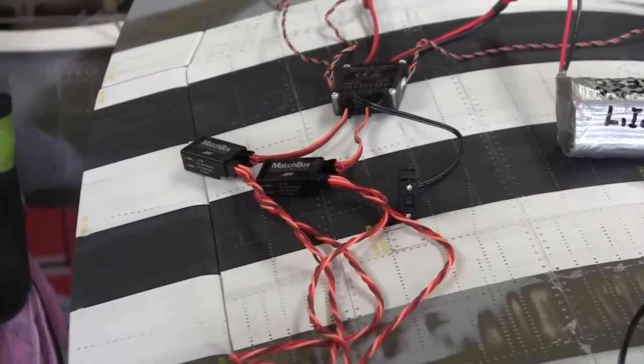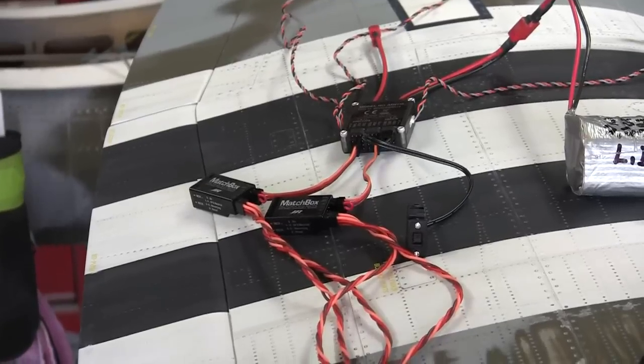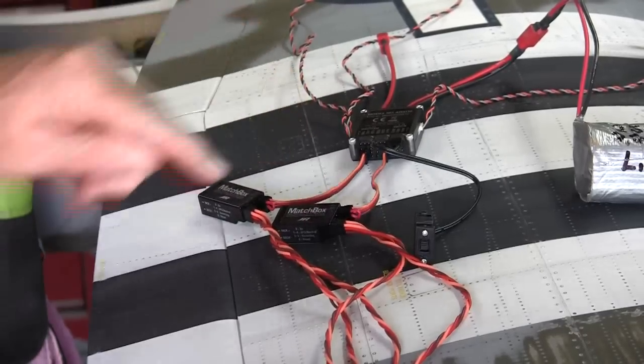I made up these 18-inch long leads to go from that connector in the wing to the receivers and the matchboxes in the fuselage. This is the aileron matchbox and this is the flap matchbox.